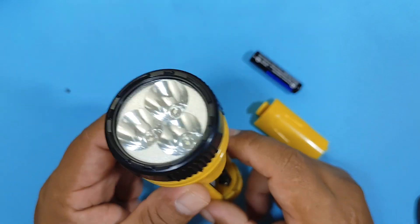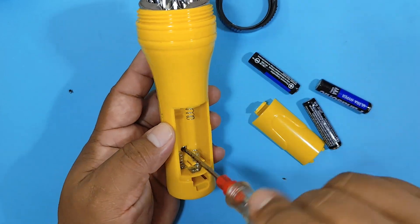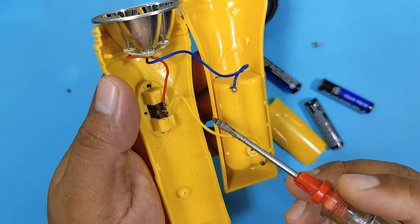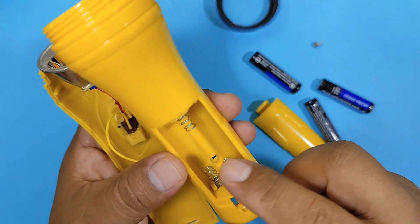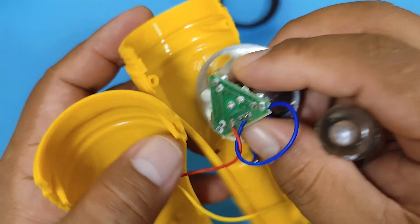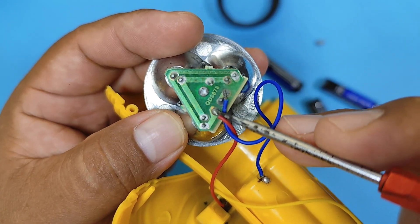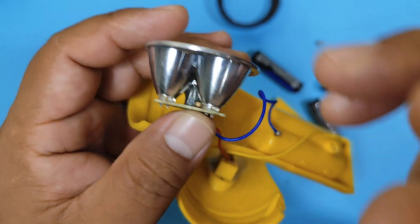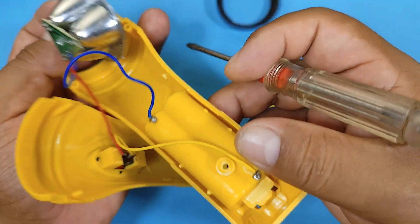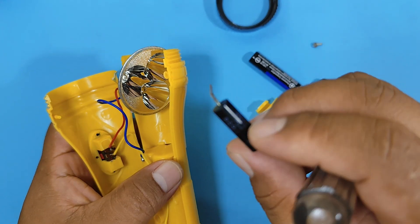The first thing we're going to do is disassemble the flashlight to see how it works internally. Here we have the switch. We have one cable and the other cable from the battery holder. We have the board where the LEDs are. We can see that the LEDs are in parallel, and they have a resistor — there's a resistor in series with the LEDs.